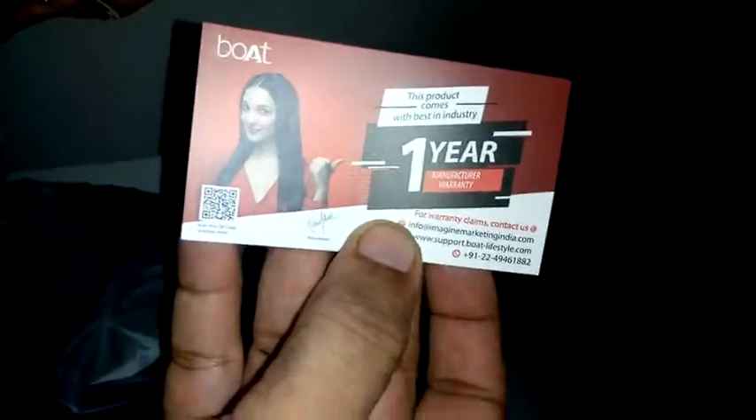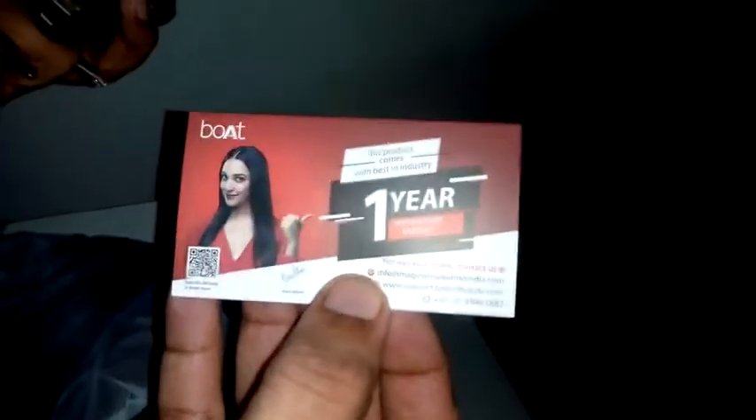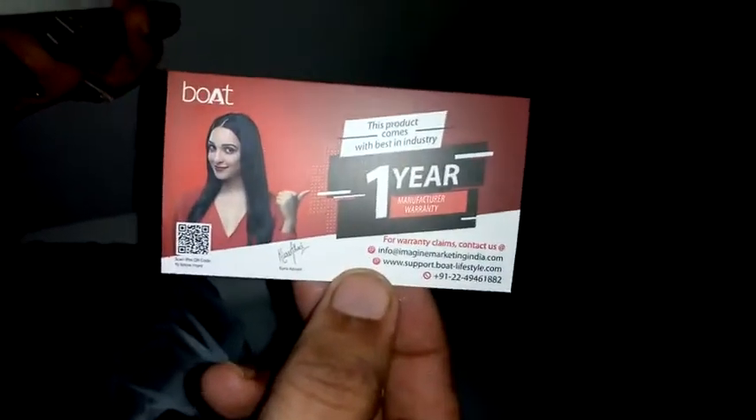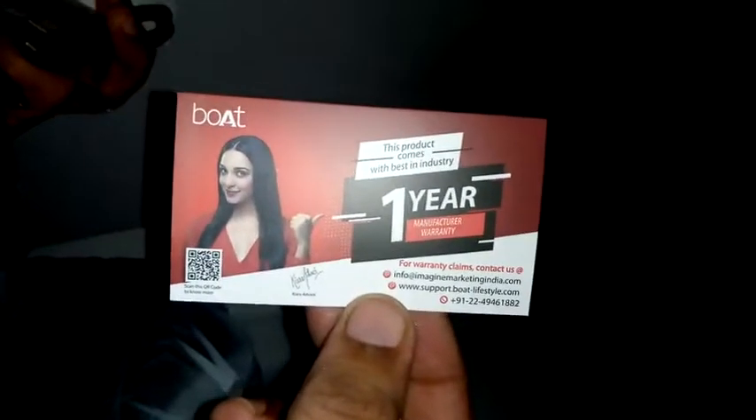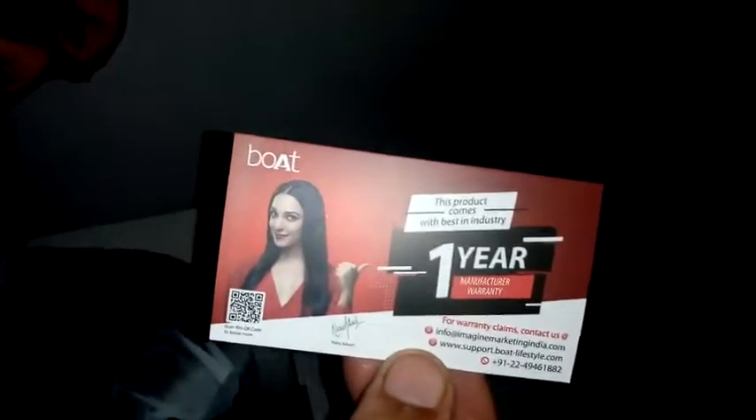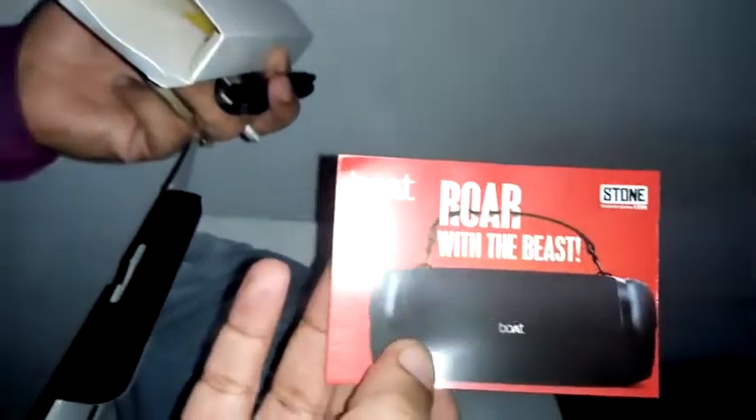The most important question everyone wanted to know: is there a warranty? Yes, there is a warranty - one year. You can see it here. This is really good, and there is also a booklet included.